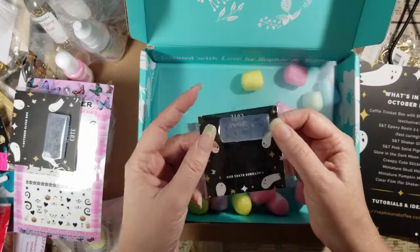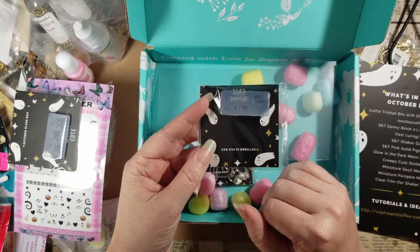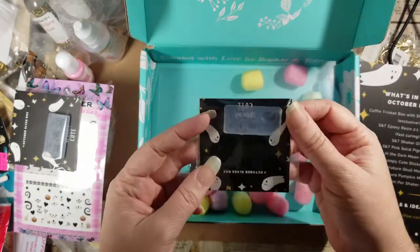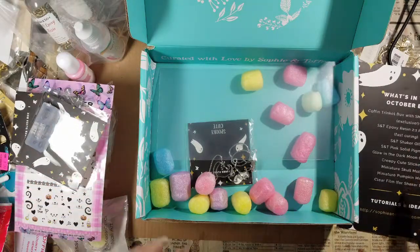Miniature pumpkin mold — so we've got some pumpkins with no little space for their stems at the top, and some little ghosty shapes. They don't have eyes — you have to paint those on, I think.